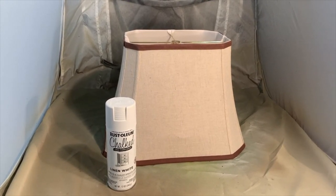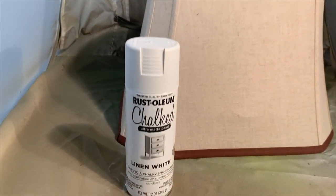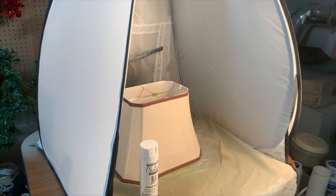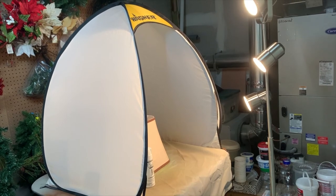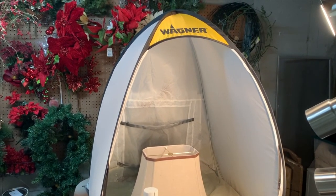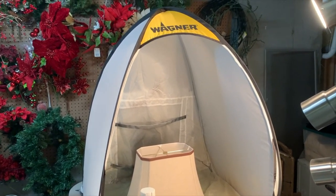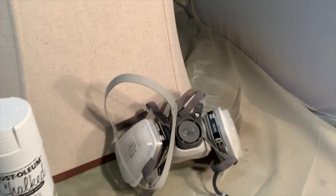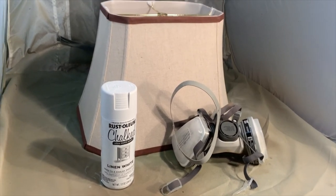I want to paint the lamp shades because that color is not the right color for the lamps I'm redoing. I'm going to spray paint them using Rust-Oleum chalked in the linen white. Today it's raining out, so I'm going to use my Wagner spray paint tent to spray indoors. This is a great little tent because I can continue to do my projects even if it's raining out. I spray indoors and of course I wear a mask — I'll put all the links in the description below. I got this on Amazon as well as the mask. You always want to protect your face — it's like a gas mask, actually does the trick — because you want to keep safe.